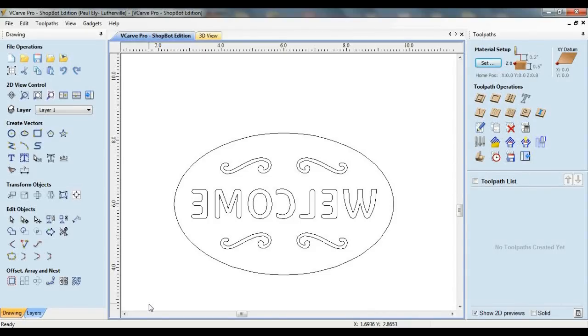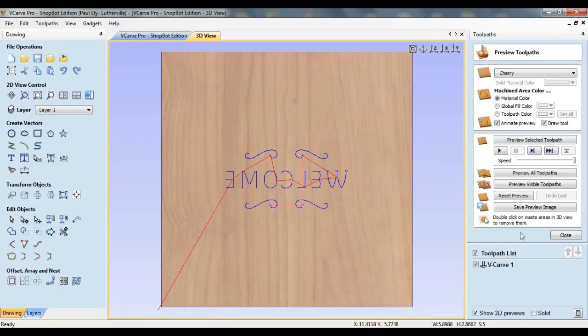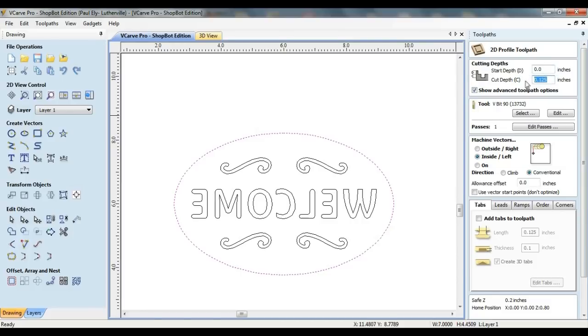The vectors for the welcome sign consist of an oval, four simple decorative scrolls, and some text that's been mirrored. The design is available as an EPS file from the link in the video description. To machine the text and scroll elements, I'm going to use the VCarve Engraving Toolpath. The first time I made this item, I didn't think these elements stood out prominently enough, so I ended up specifying a start depth for the cut of 1/16th of an inch to force the bit deeper into the material. For the oval vector, I'm going to set up a profile toolpath with a cut depth of 1/8th of an inch, using the 90-degree V-bit, with machine vectors set to inside.